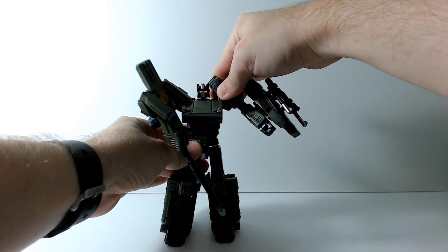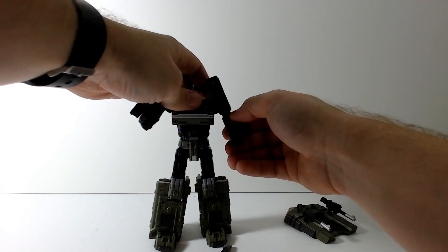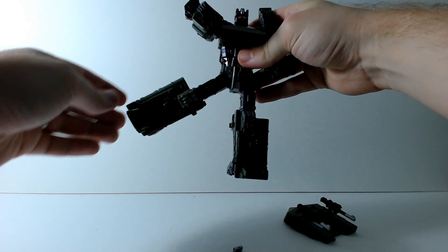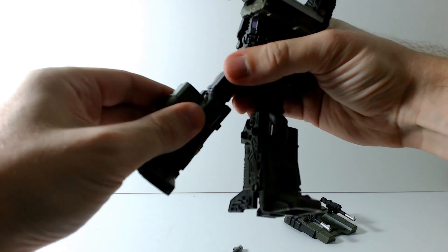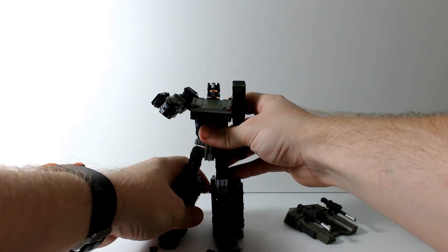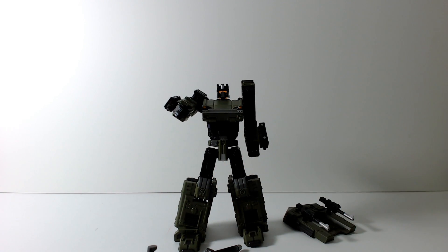His articulation is pretty good. His arm can go out a good distance and spin around. He's got a double-jointed lower swivel and can do almost a 90-degree bend. Legs can go out, forward, backward, with a swivel at the top of the thigh. His knee — a lot of this is due to transformation — can almost do a 360 and go a little bit forward too. There's also a little ankle tilt; the whole foot will move, so you can get some nice poses with Brawl.